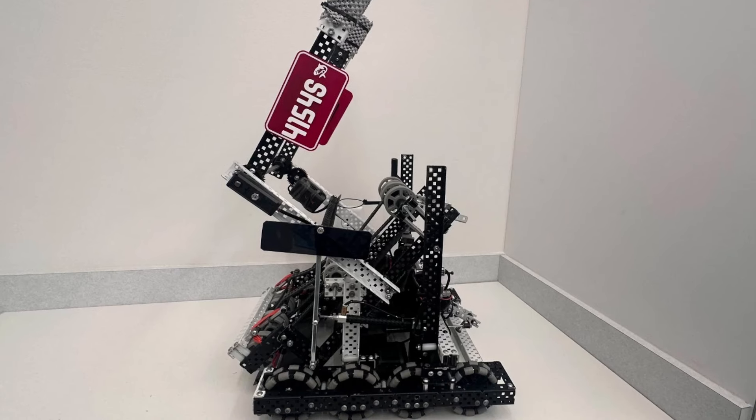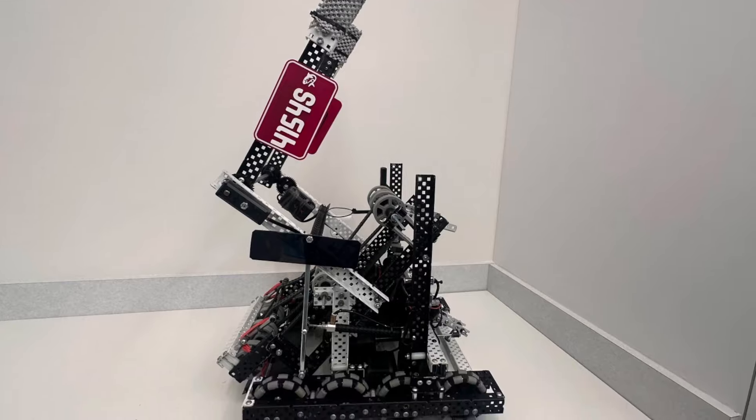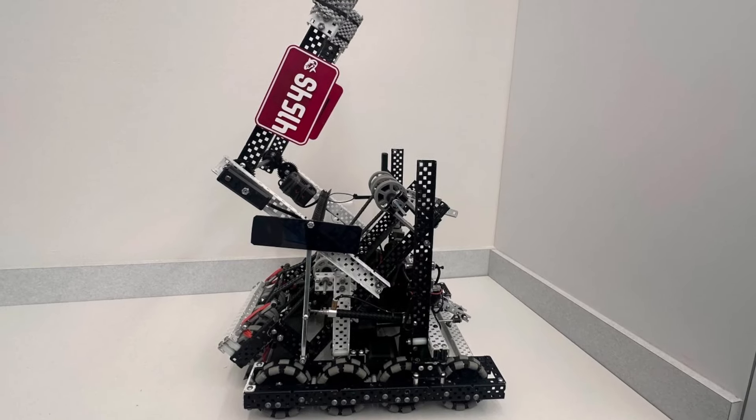It ran out of black anodized metal — or actually I think they're using white and black. Maybe it's just the lighting. But yeah, another Lady Brown, whether it's the lighting or if it's white anodized.